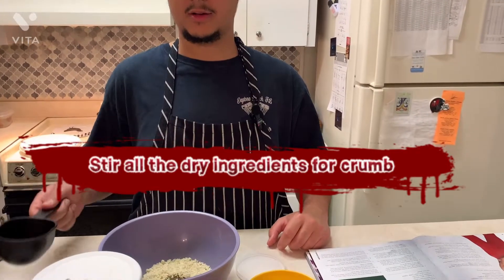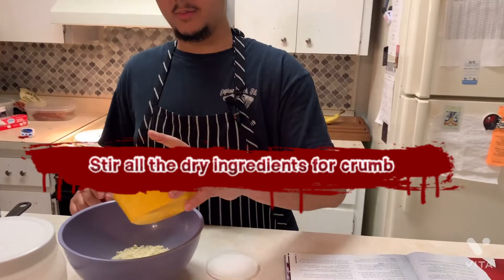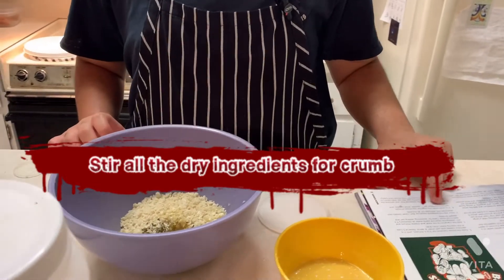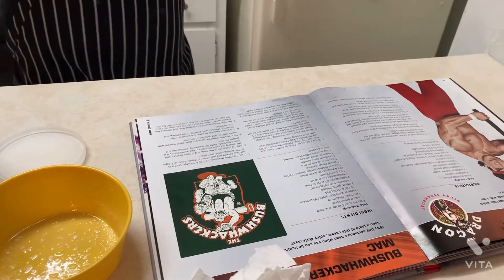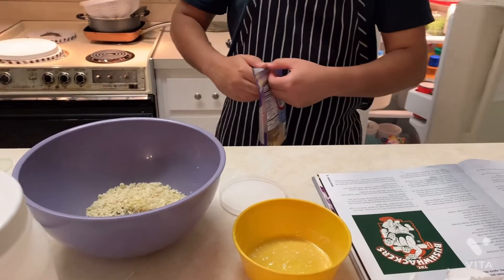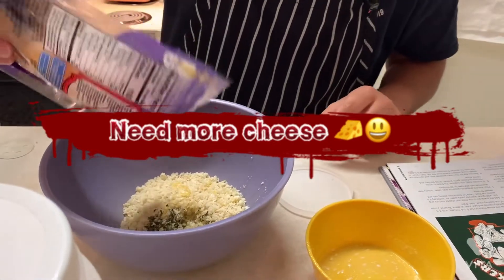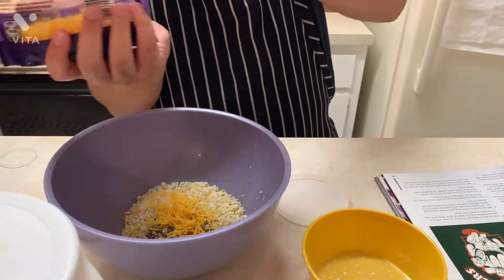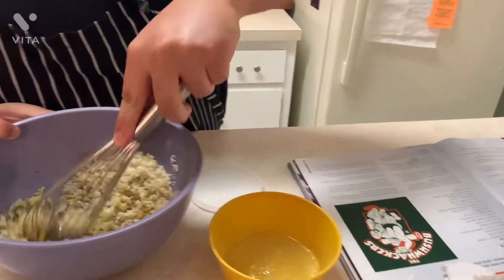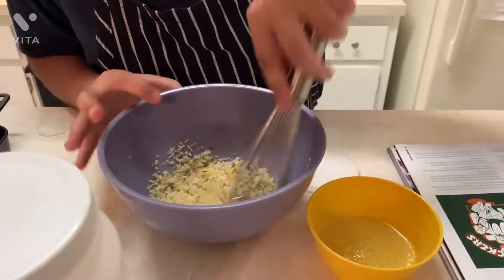One cup of the panko breadcrumbs, one teaspoon of parsley, and then melted butter. Since we're making mac and cheese, we're going to put a little bit of cheese. We're not going to go too crazy. And we're going to stir. This is the breadcrumb mix that will be going on top of the mac and cheese once we take it out of the oven.